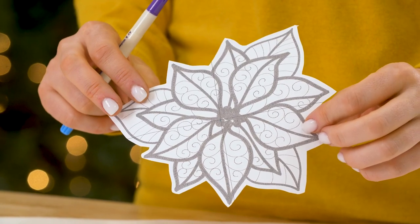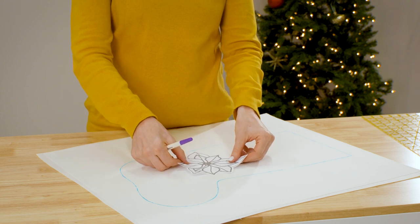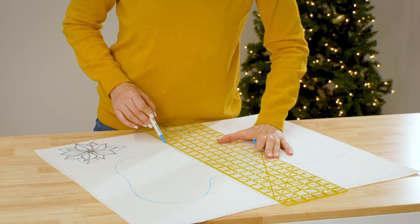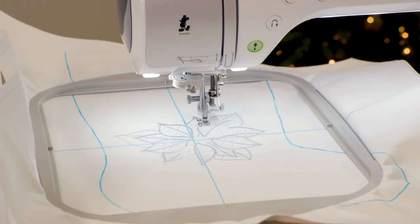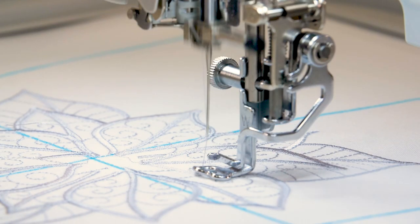To help with placement, print out your embroidery design at actual size using embroidery software, and use an air erase pen to mark the center and axis lines. The top of the stocking will fold over to make the cuff, so keep this in mind when you're choosing where to place your design. Hoop the fabric and the stabilizer together, then stitch out your embroidery design onto the fabric.